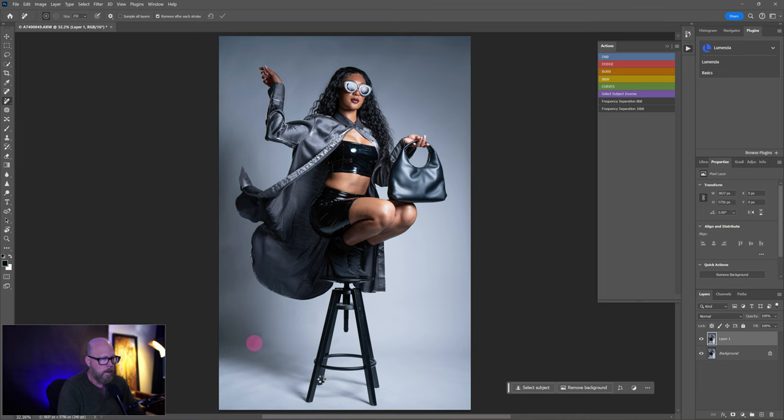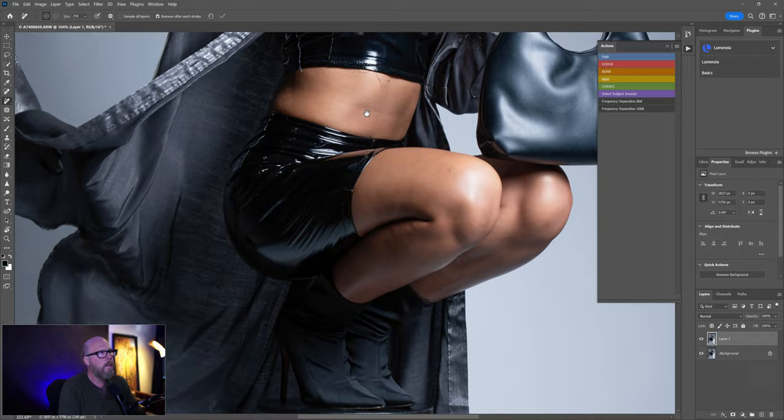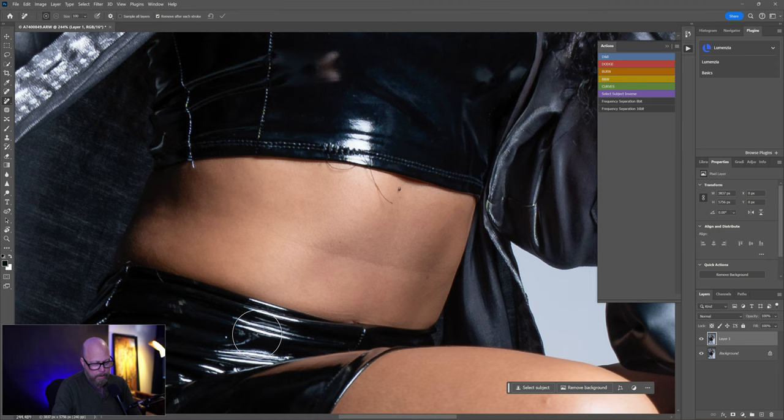Now let's look at the clothing. Zooming in, I notice some strings hanging down. Using the left and right bracket keys next to the P key to resize the brush — we're still on the Remove tool — I'll come in here and get string number one, string number two, and that little artifact there. That's a mole, we'll leave that.